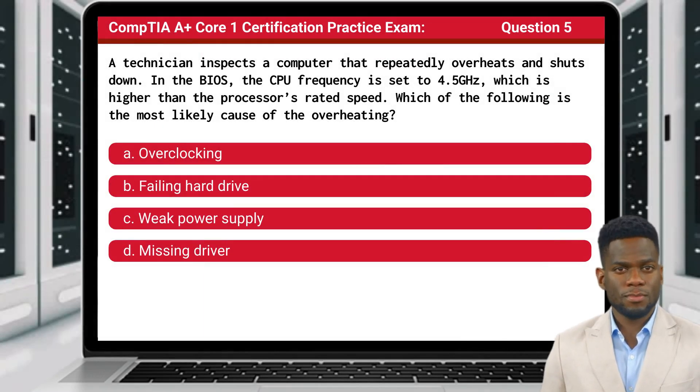Question 5: A technician inspects a computer that repeatedly overheats and shuts down. In the BIOS, the CPU frequency is set to 4.5 gigahertz, which is higher than the processor's rated speed. Which of the following is the most likely cause of the overheating?